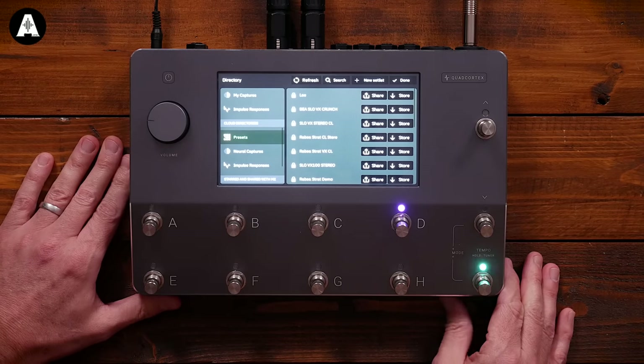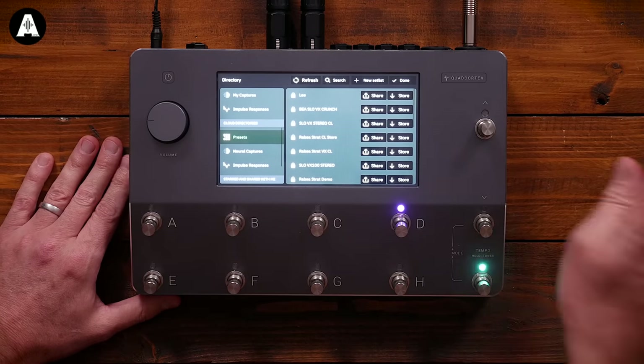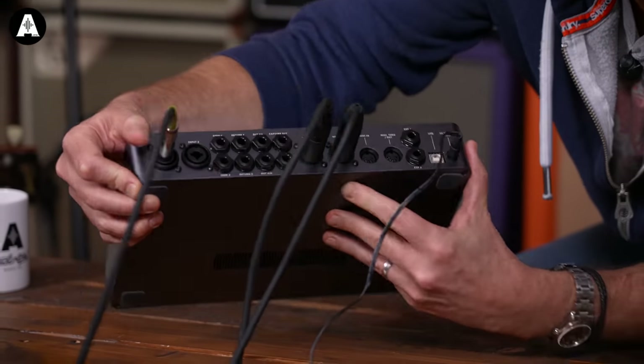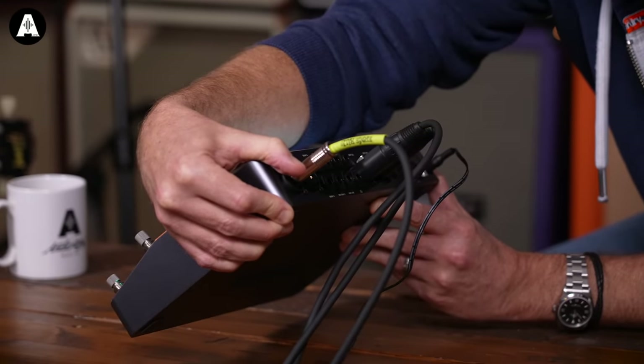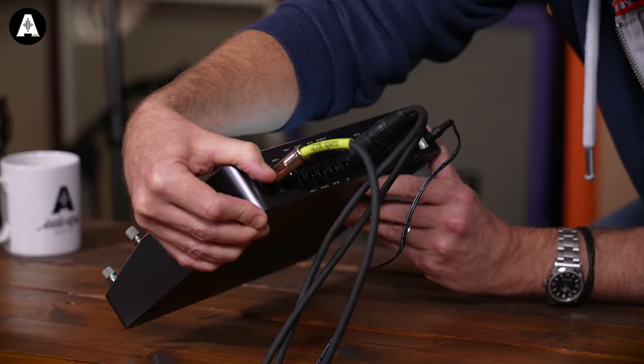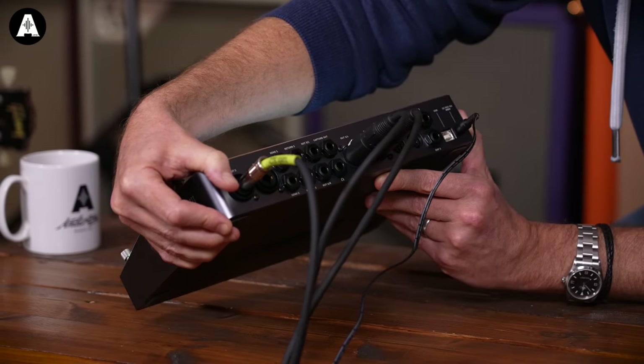How heavy is it? It's not that heavy — it's massively smaller than something like a Helix or a Kemper Stage. It's got no built-in expression pedals but it's small enough to chuck in a backpack. On the back you've got two combo jack and XLR inputs so you could plug a mic in, headphones, effects loops, XLR outs, and MIDI. It's just got tons of stuff in it.